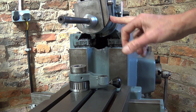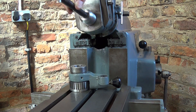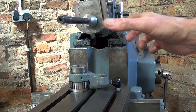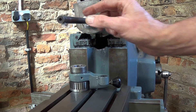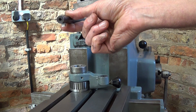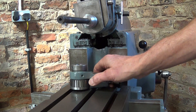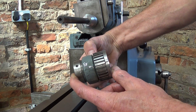I machined and tapped two holes to hold the clapper box. Ideally I would have had a much shorter bar, because this one flexes quite a lot, but I had no choice because of the length of the keyway that I needed to cut.